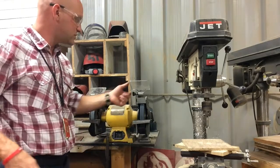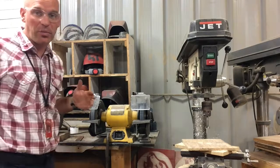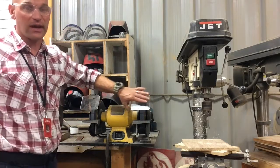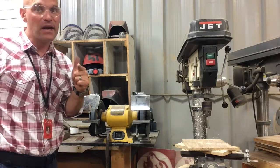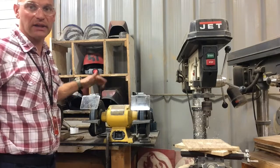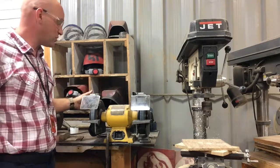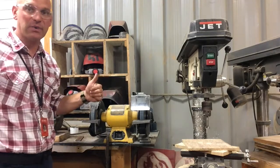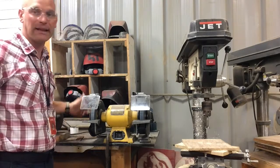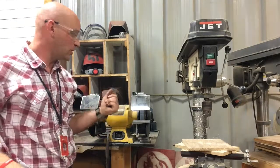Another thing to remember when using the grinding wheel is to use the safety shields if at all possible. If the grinder doesn't have one, you can't use it, but if it has one, use that shield. Also, when you start it up, let it come to full RPM before you start using it. It's meant to run at a certain RPM — let it get up to high speed before you start grinding, and that'll prolong the life of your grinding wheel.